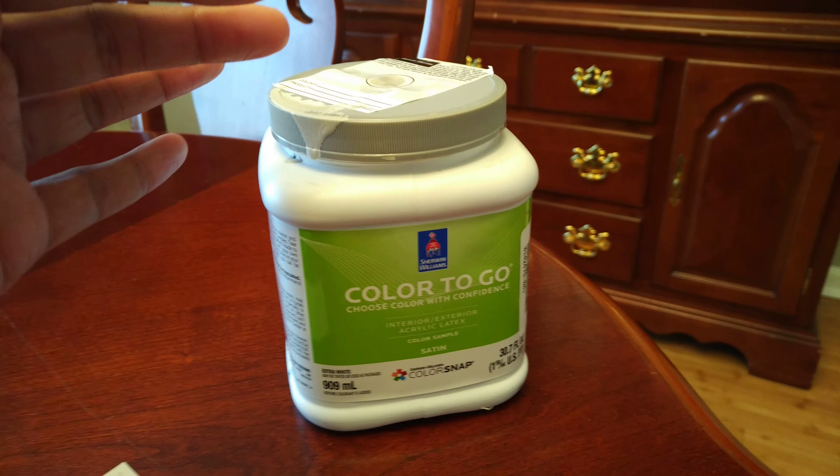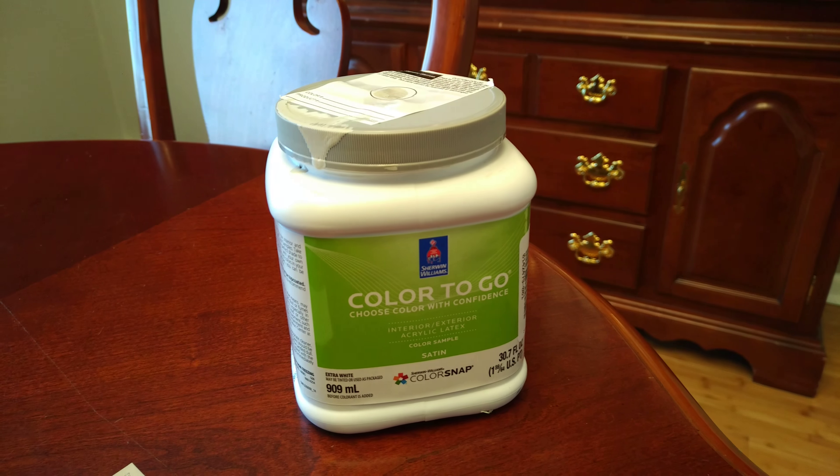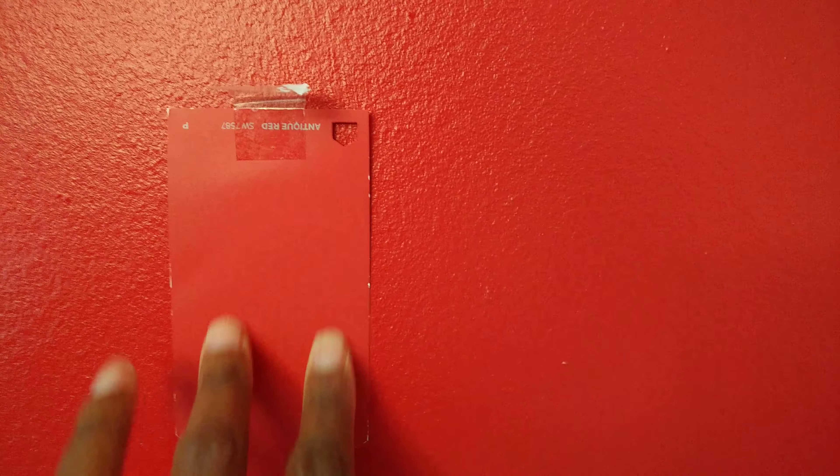Now if you're doing a lighter color, the color samples are fine and they will pretty much match the big gallon of paint. I ended up changing from the Heartthrob Red swatch to this one — it's called Antique Red, and it has more of a brownish tone to it.